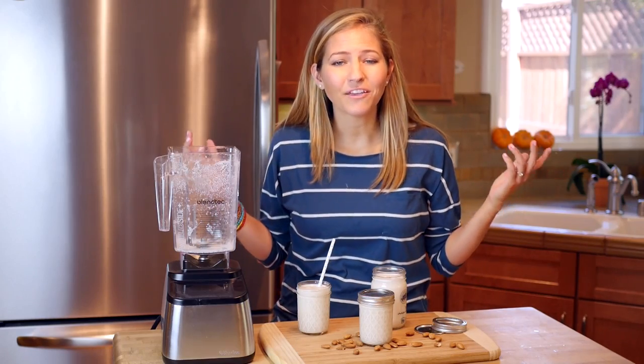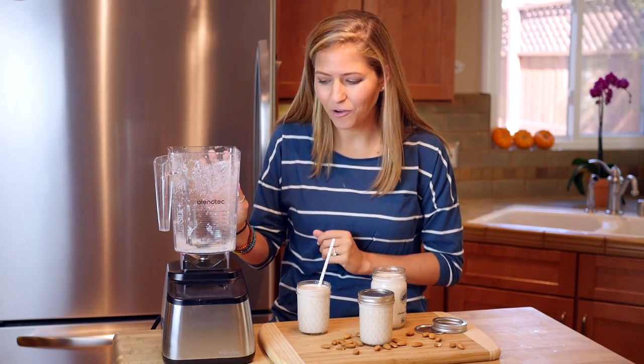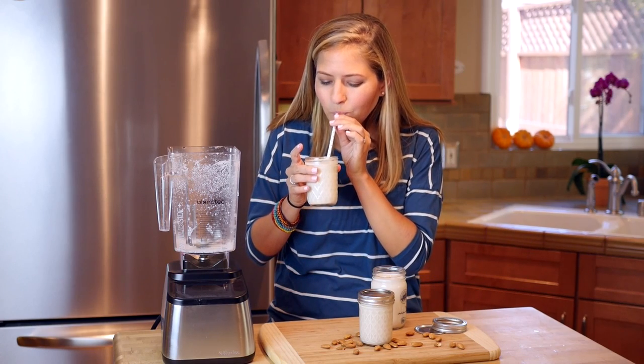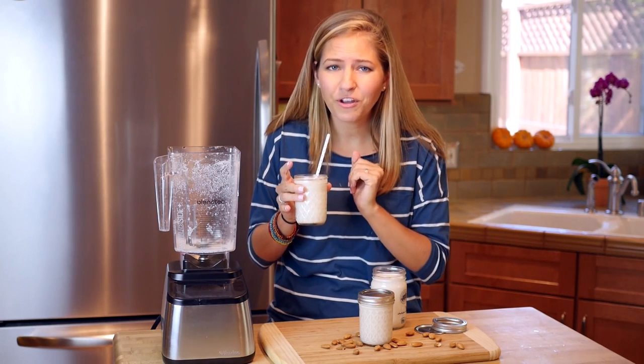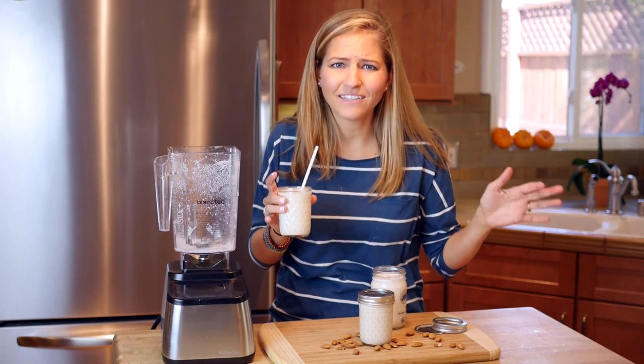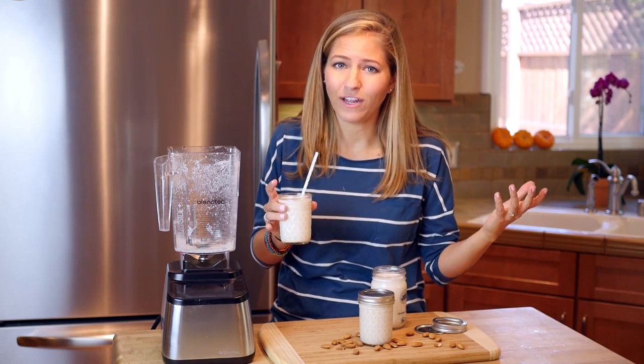And that is how you make your very own almond milk. This is such a simple recipe that anyone can make at home — I really hope you give it a try. This is so creamy, a little bit sweet, you can taste the vanilla, and it's an entirely different, upgraded experience to drinking almond milk than what you find in the store.